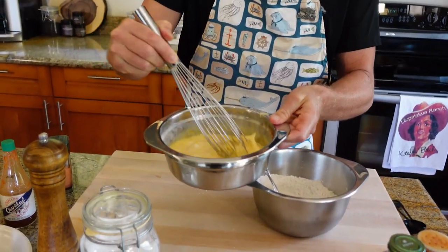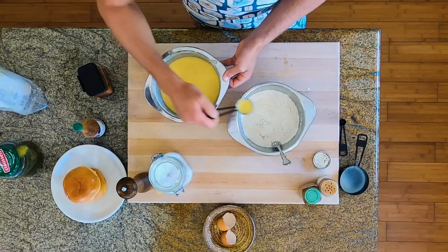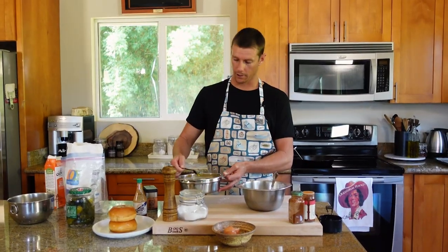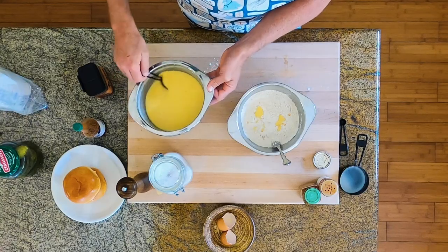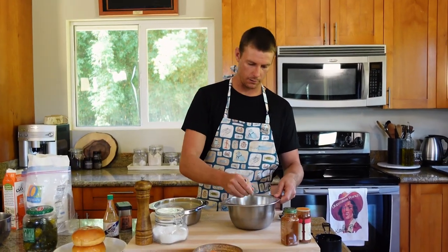I'm excited to learn the Chick-fil-A wizardry. Now we're going to take a tablespoon of our egg wash and put it into our dredge — two tablespoons, three tablespoons — and give that a little mix around. This adds a whole other level to that crunchiness and texture, giving the coating a big craggy overhang.